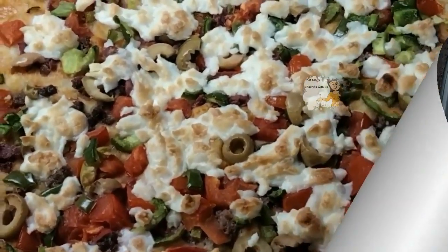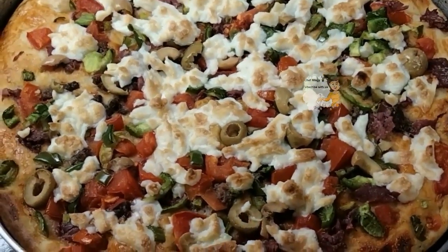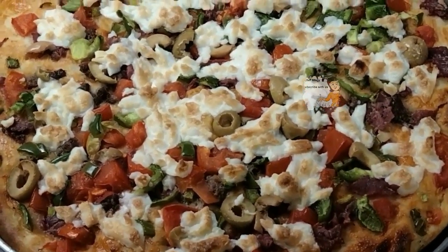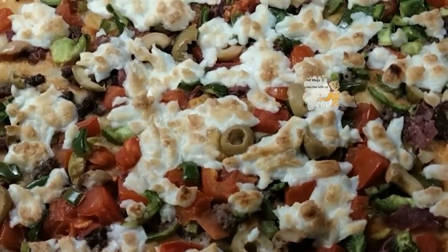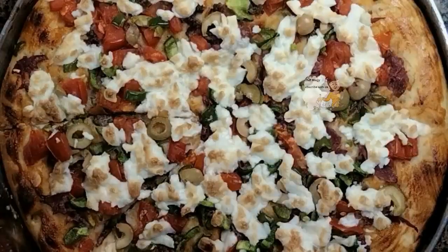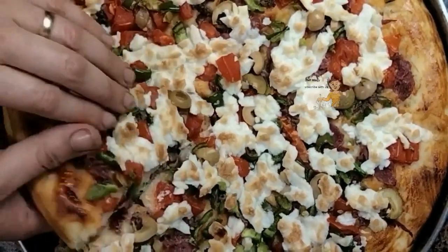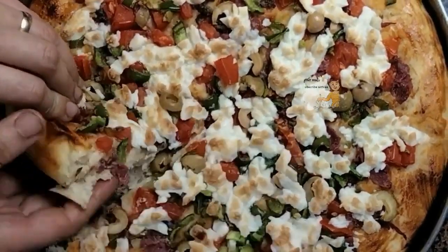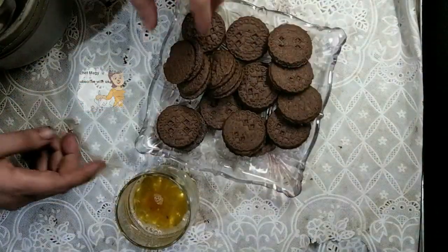After putting it in the oven under the grill, it takes 10 minutes on a high flame. It's ready now to eat. As you can see, it's well done and the dough is so soft — it's delicious and easy to prepare.